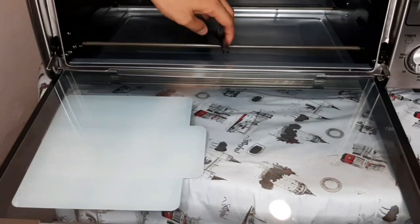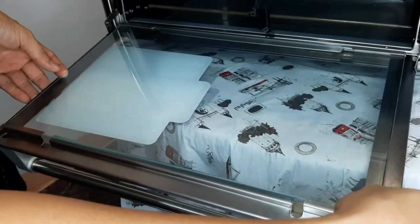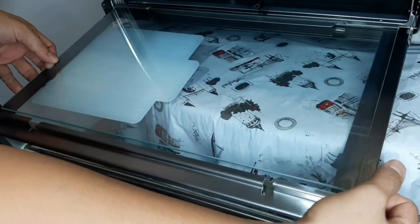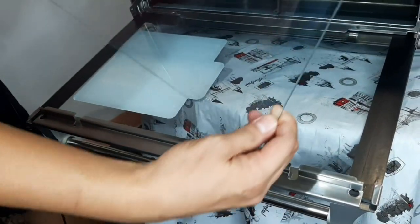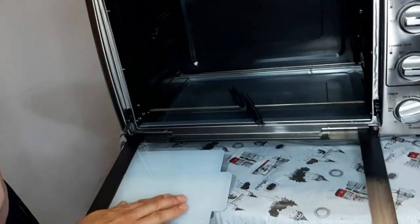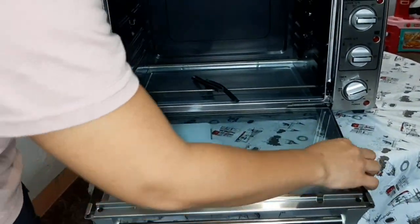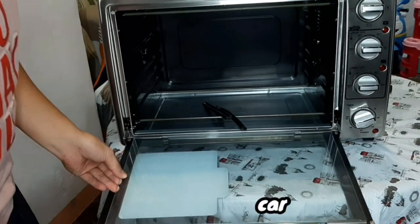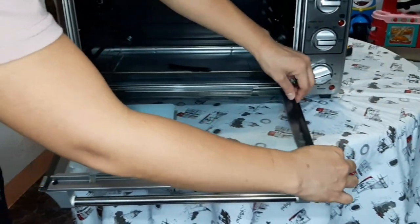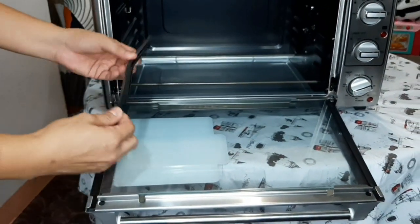Sa mga mami, daddy dyan na mahilig magluto, ganito lang siya — hilahin lang natin ito ng konti para matanggal yung kanyang double glass door. Itong glass door na ito, pag madumi na, ito na lang i-release natin. Ito yung process lang pag binalik — i-push lang natin ito ulit pabalik, make sure na malagay lang natin ng maayos ulit.